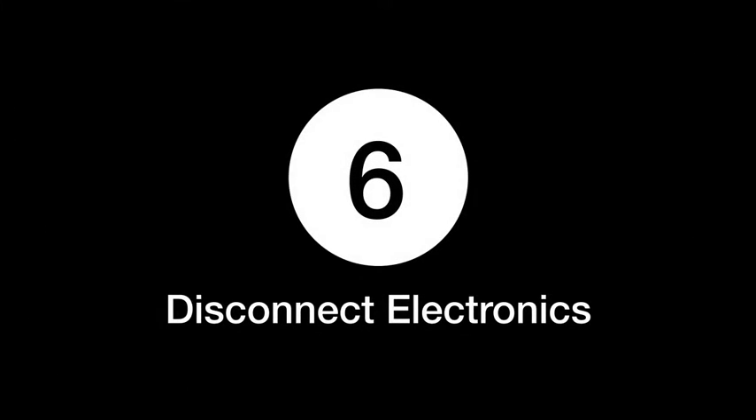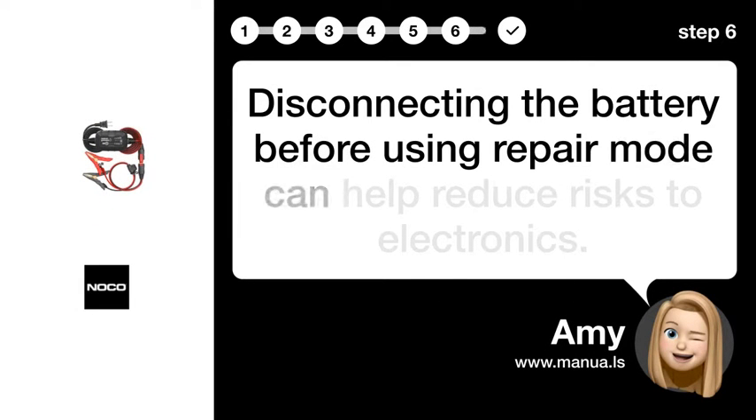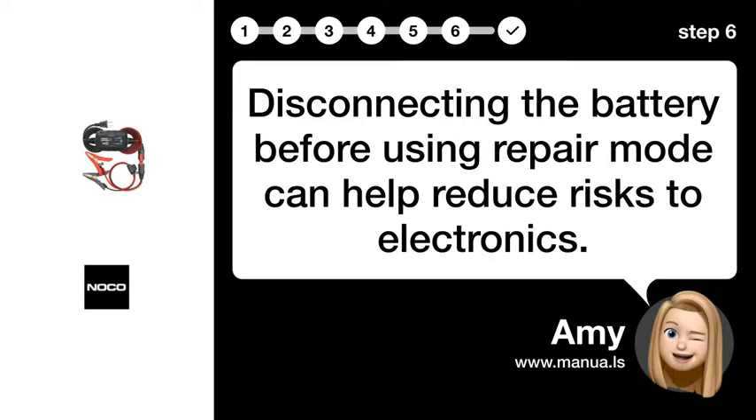Step 6: Disconnect electronics. Disconnecting the battery before using repair mode can help reduce risks to electronics.